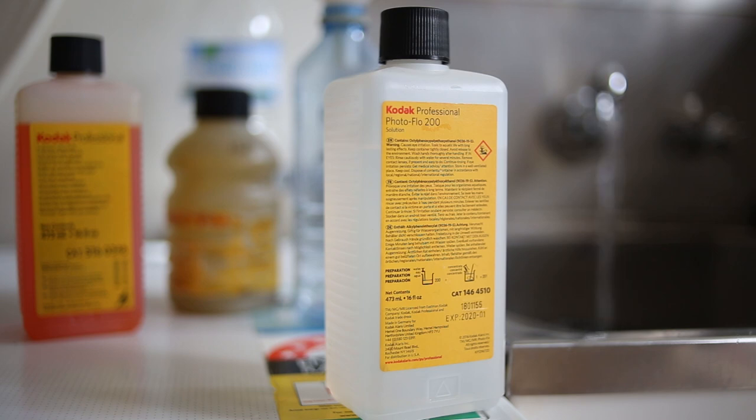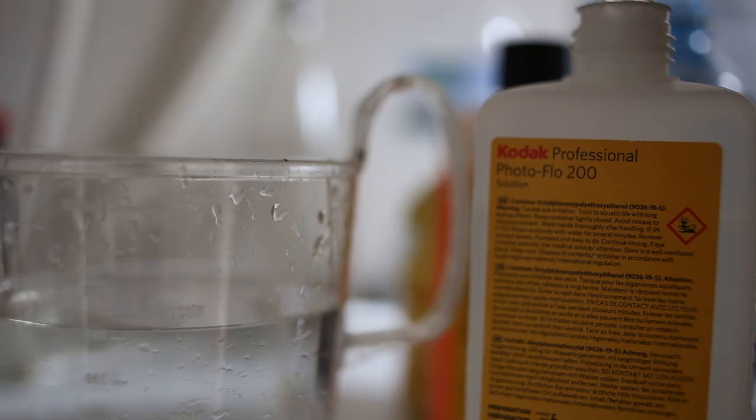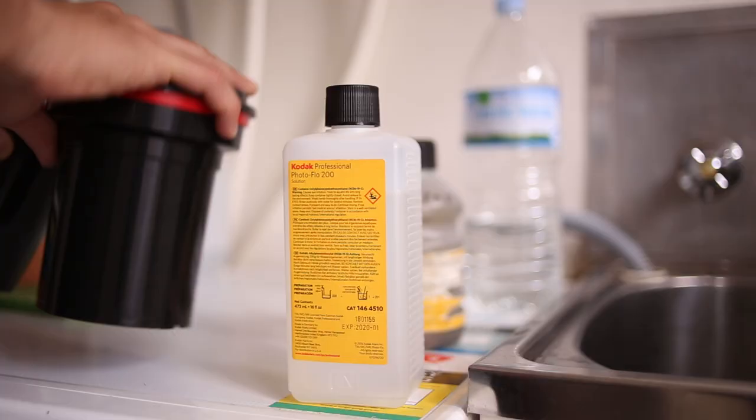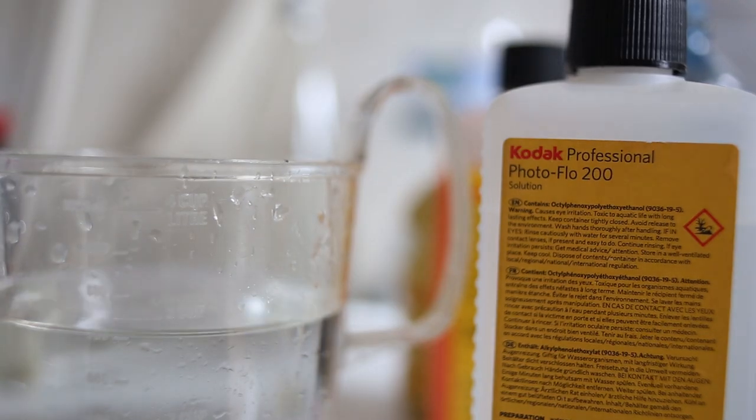These are my tips — things that I do to minimize the level of dust you get when processing, handling, and scanning your film. The first and probably most important tip that a lot of people don't really know about is to use PhotoFlow. When you're processing your own film, whether it's color or black and white — and I know with color the process doesn't necessarily ask for it — you can always do a final rinse of your film in PhotoFlow with distilled water, ideally. With the correct amount of PhotoFlow, which is often just a few drops mixed in a ratio of something like one to 200. It's just a quick dunk in the PhotoFlow solution after the final clean rinse and wash of your film.